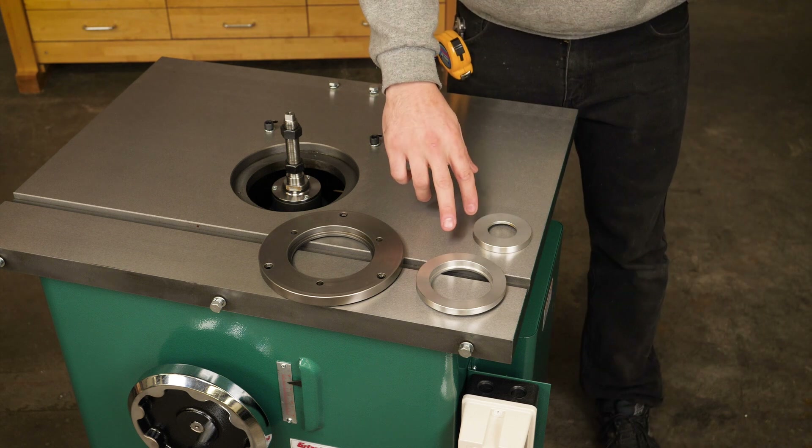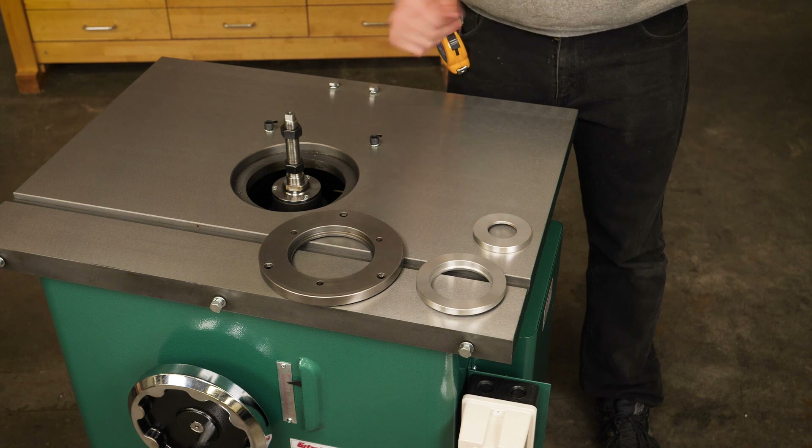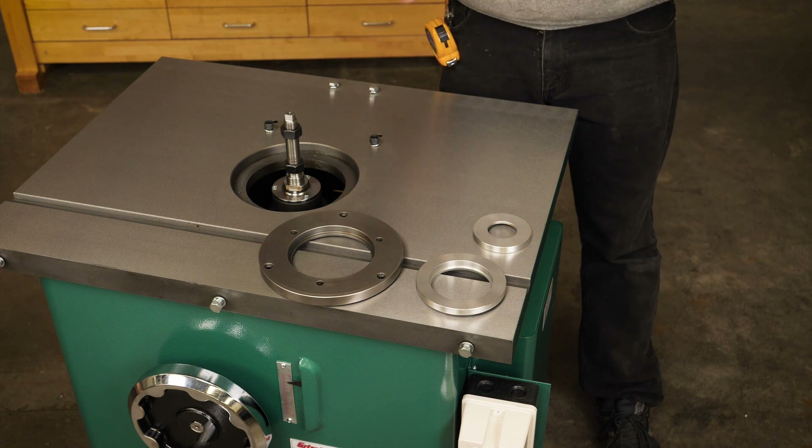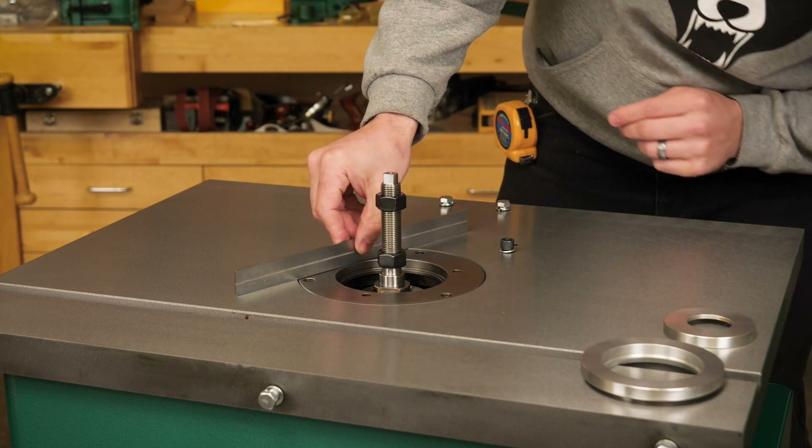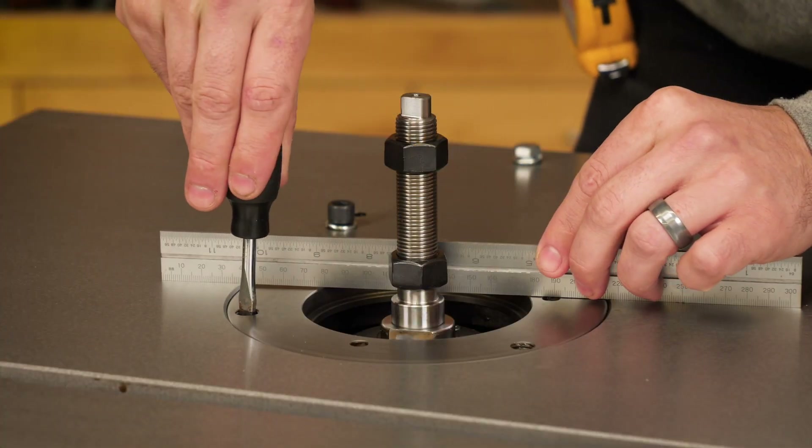There are two aluminum inserts and one cast iron insert. The cast iron insert must be flush with the top of the table and you can check and adjust that using a simple straight edge and a flat head screwdriver to level the insert all around.